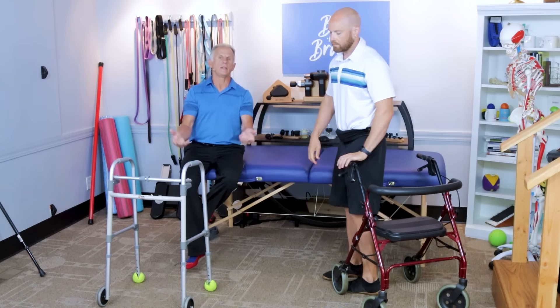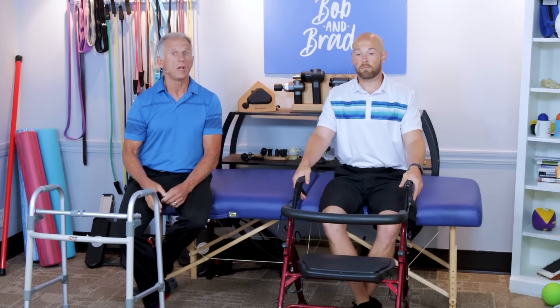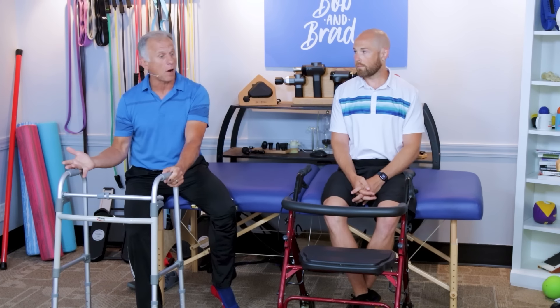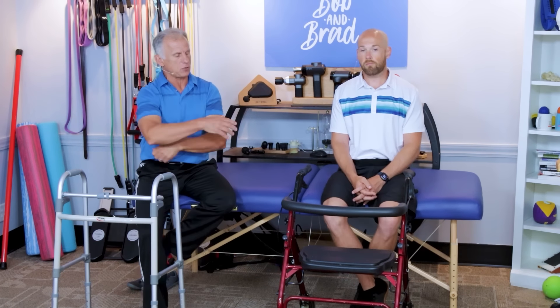We're not going to get into all the details of using these, but we've got a good video that goes through that. A cane is obviously the least cumbersome and cheapest option; however, if you don't feel steady even with that, it may be time to progress to a walker. Pick which one suits your needs and lifestyle. If you are Medicare age and live in the United States, Medicare typically covers a portion of these — you'll need a doctor's order, and doctors are generally more than happy to provide one so you don't fall.